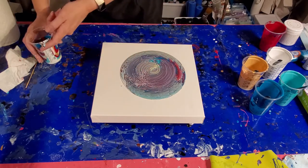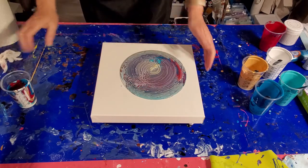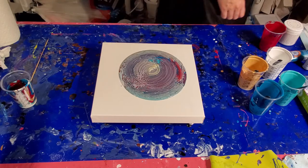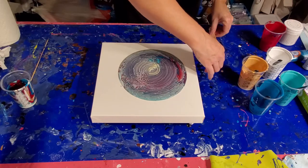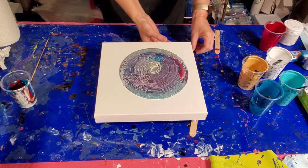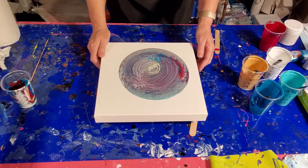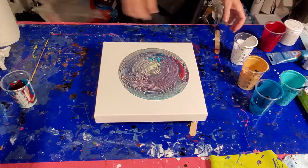Oh, nice dismount. I see some beautiful stuff coming up here. Tilt it that way just a little bit. This table's a little off — everything always likes to run to one side, so I'm just going to put some feet under that side. I'm loving that. I'm going to thin out our white a little bit and use that as a flow extender.